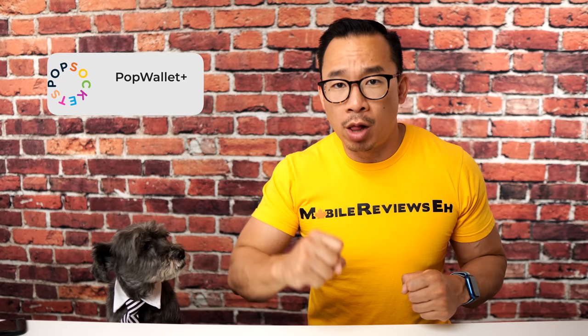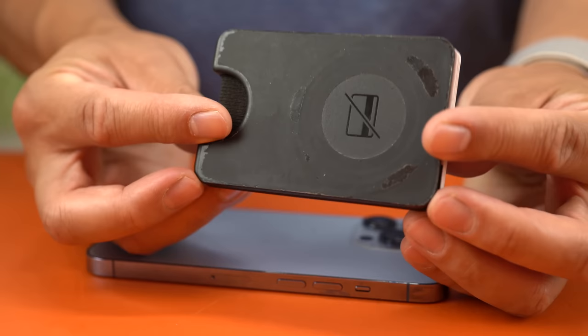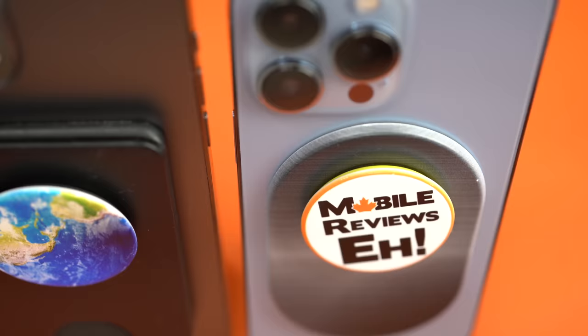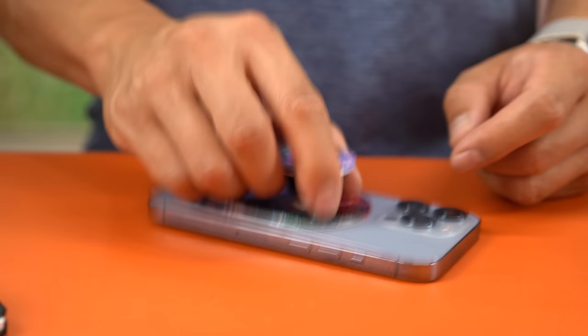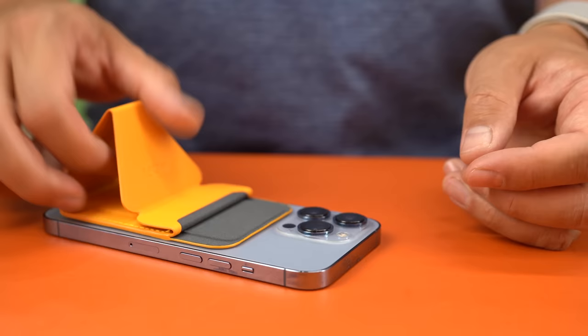The number one phone grip is the Pop Wallet Plus. The Pop Grip crushed every single category except the wallet portion, so the Pop Wallet Plus is the best phone grip you can get. You get almost the best of the Pop Grip plus a wallet that can hold three to four cards easily with really easy access. The magnetic connection between the phone grip and the Pop Wallet isn't that strong — still better than products like Moff — but it's far from a deal breaker. Questions and comments, leave them down below. Subscribe to the channel and help us out by buying stuff through our links.